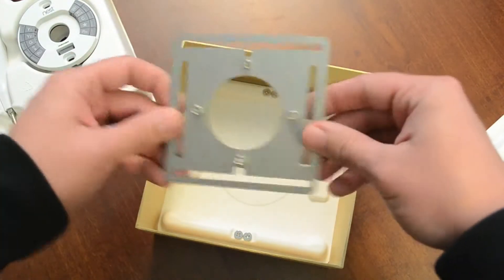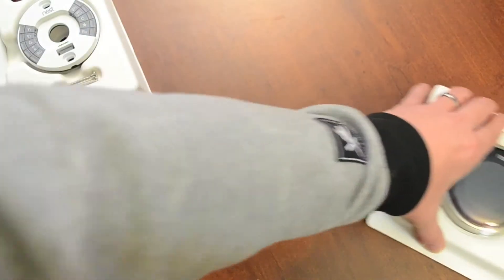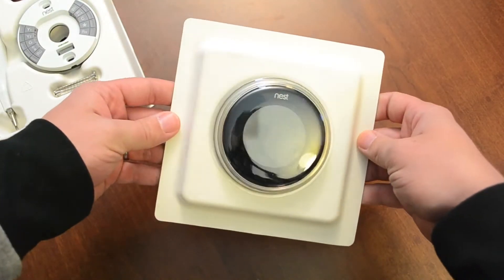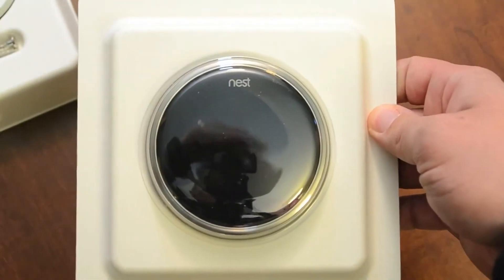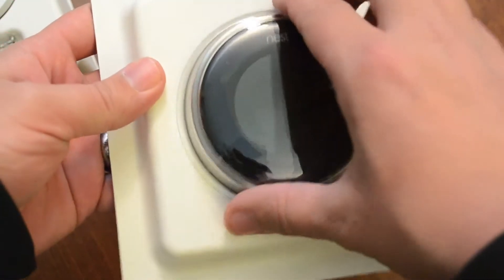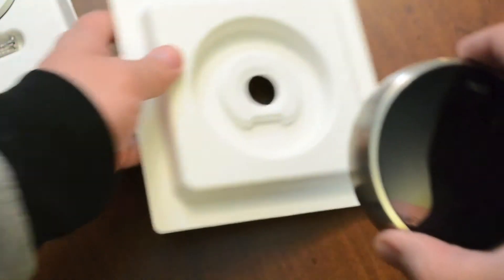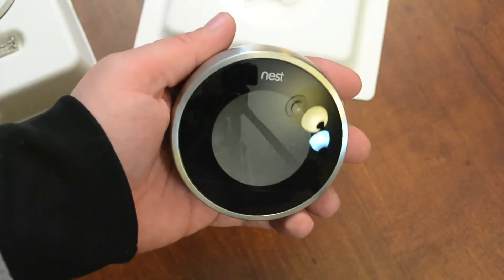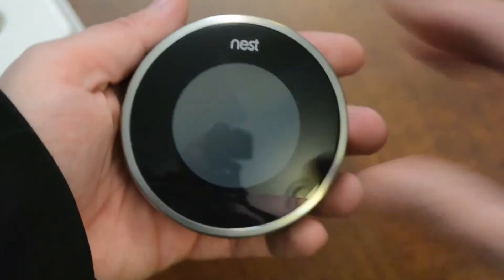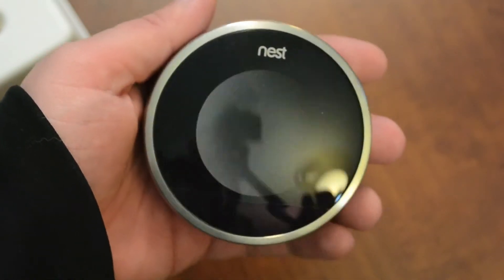At the bottom of the box it supplies you with a couple more screws for the installation. So here is the Nest itself — as you can see, it's really quite unique looking, very minimalistic, simple, and just a very classy designed thermostat. It does have a 320 by 320 pixel LCD display right there in the middle. Now one thing that's very cool is that most average household thermostats waste up to 20% of your energy, and this can make up for that.